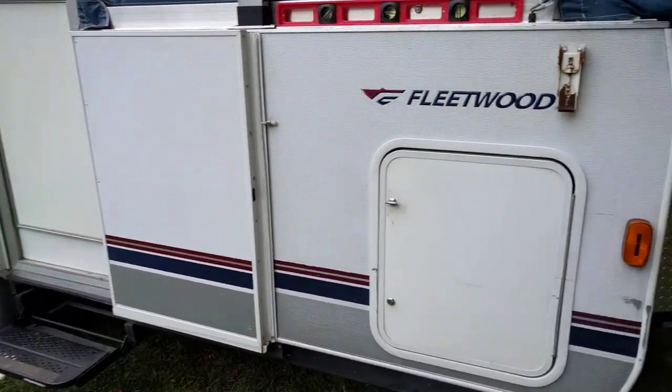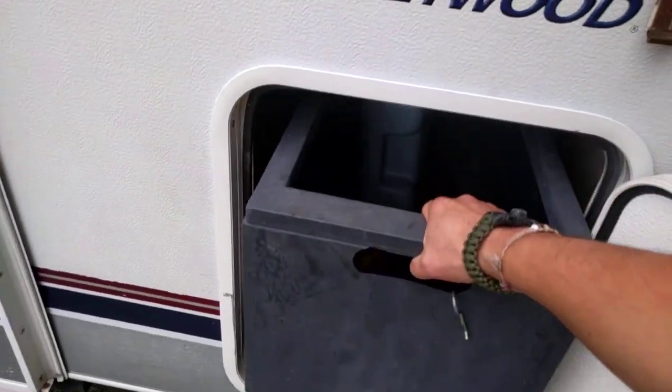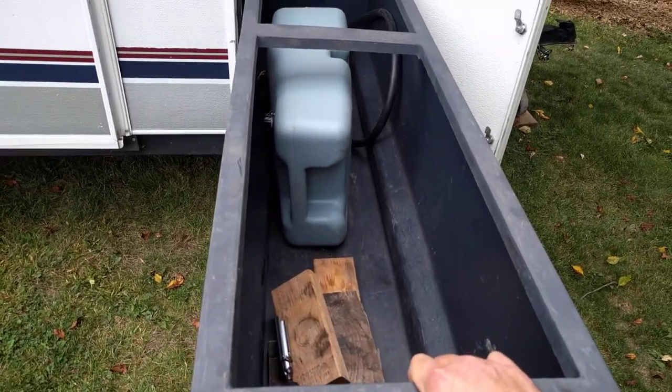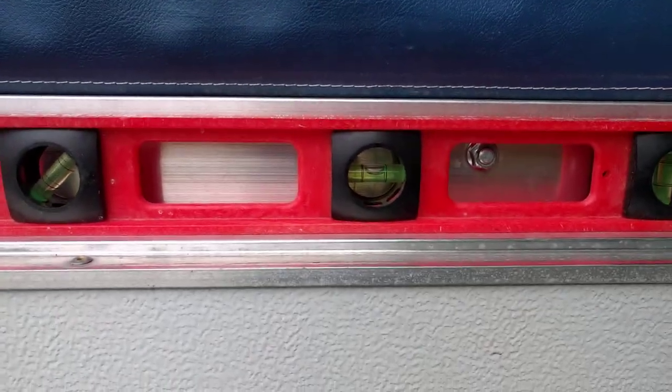This is the Newport model, and one of the things I really like about this one — right here — is the pull-out storage. This thing is probably about six feet long and it's gonna be full of stuff. You can see we've got her perfectly level right now.